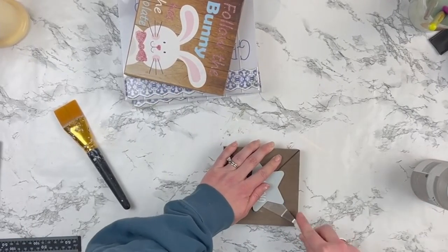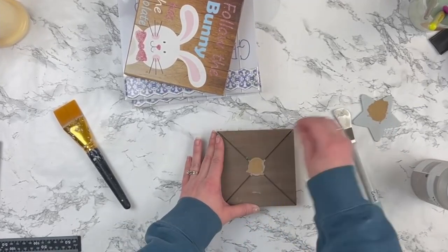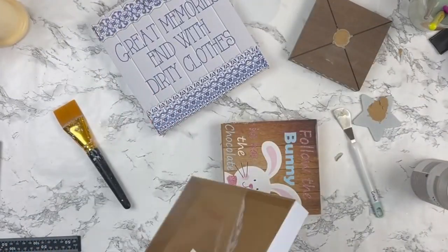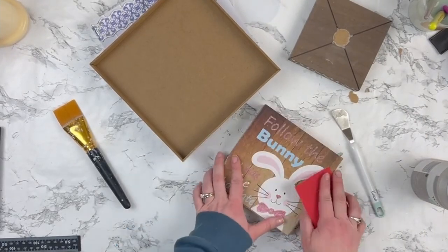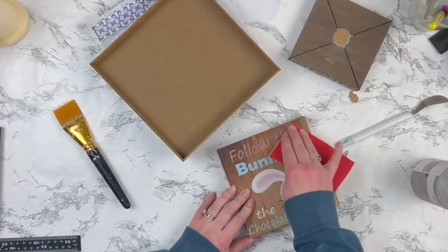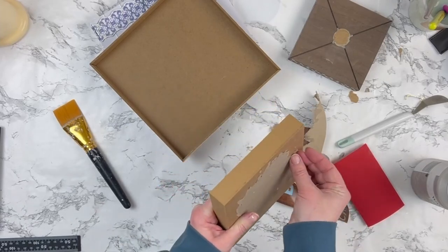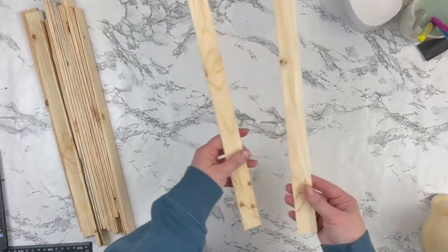We're going to be making a lantern, starting out with some shadow boxes from Dollar Tree. I have a small one, a medium size one, and two larger ones. I'm taking off any embellishments, sanding it down to get it as smooth as possible to paint. I started sanding this bunny one to get the glitter off, then realized I could just rip the paper right off. I painted them all in mineral by Waverly.